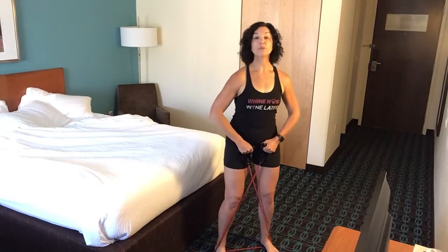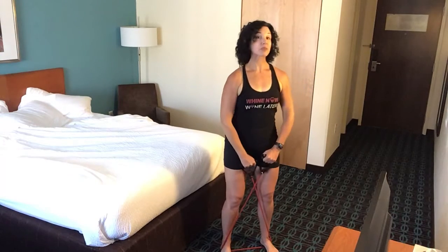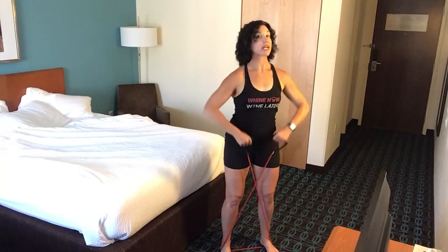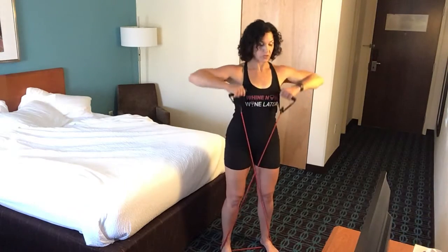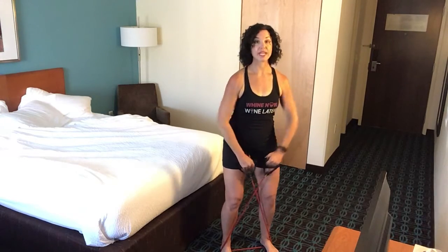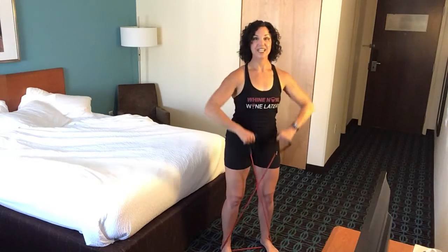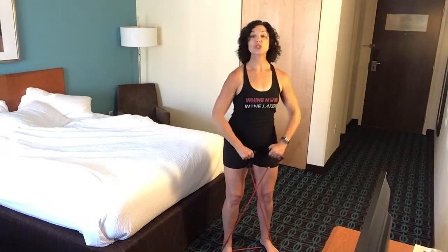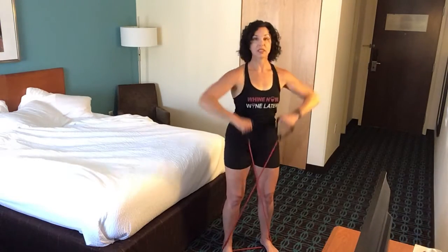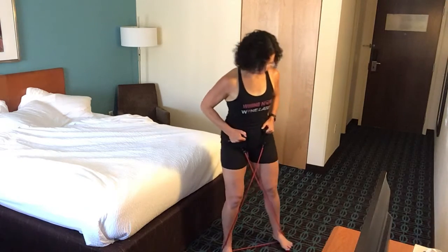Next, I'm going to take it into an upright row. I'm going to keep the bands right where I got them and then pull up. Now, this move sometimes does not feel so great on shoulders. If that's the case for you, what I want you to do instead is just a side arm raise. If this feels okay, go for it. If it feels like too much tension, put one foot on the center of the band.